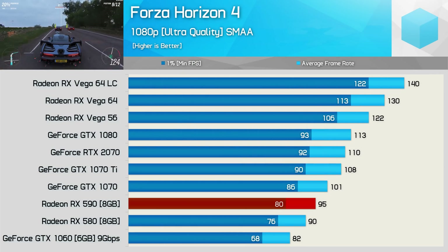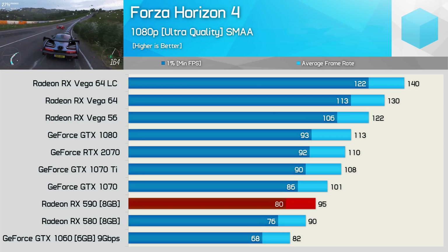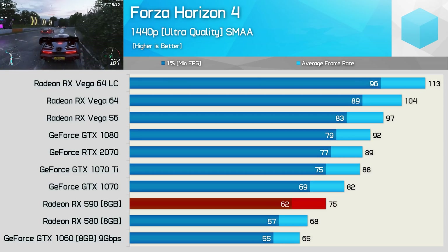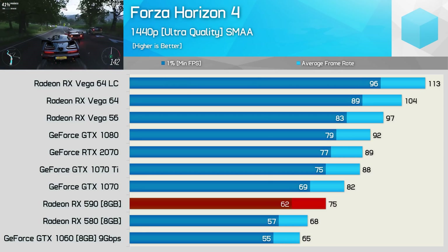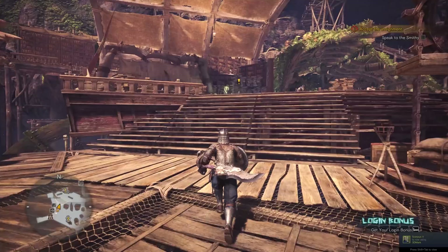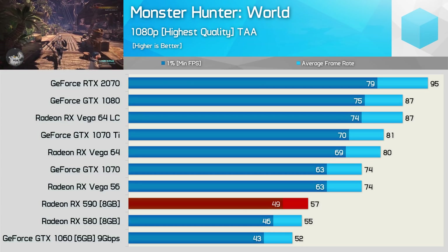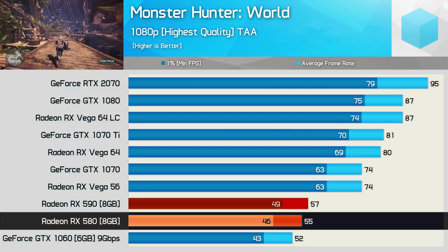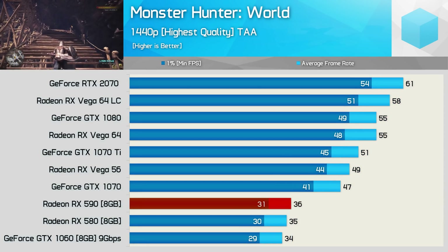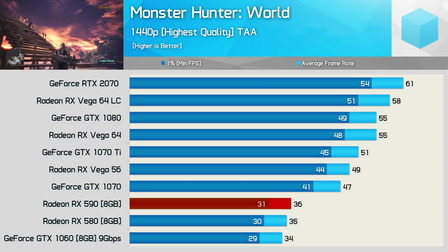Forza Horizon 4 played really well on the RX 590 at 1080p as frame rates never dipped below 80 fps, though we are only looking at a 6% performance improvement over the RX 580. Oddly we did see a 10% performance boost at 1440p, and I suspect with a more reference-clocked 580 you'd see more double-digit gains like this. Of the 21 games tested, the last one we're discussing is Monster Hunter World. At 1080p we see another unexciting 4% performance gain over the 580, though the 590 was 10% faster than the GTX 1060. Then at 1440p we see just a single extra frame.